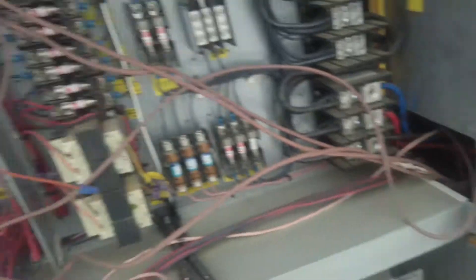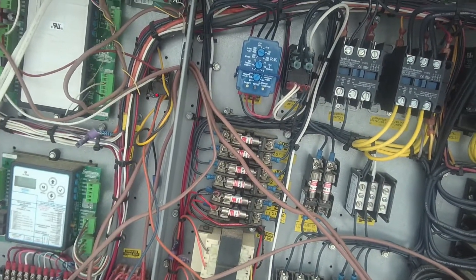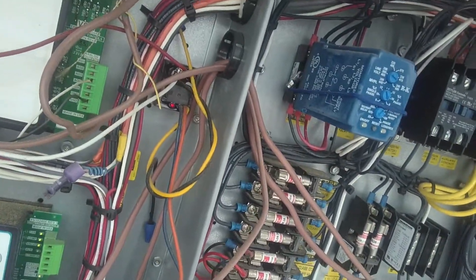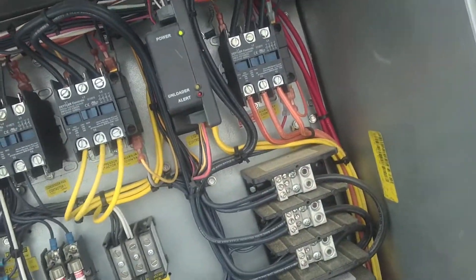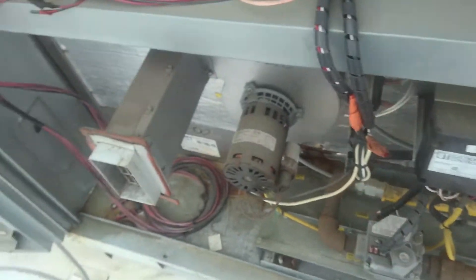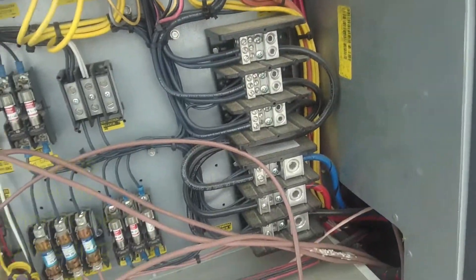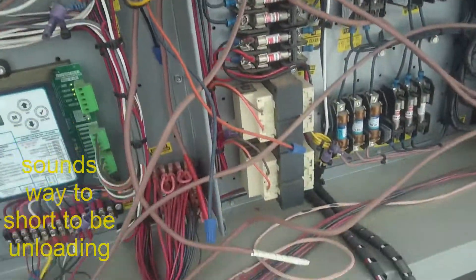When it's in normal operation, if somebody — see, I'm starting to know more about this. This is like a phase control — phase loss. So if you lose one of the phases or something, it doesn't run half-phase, something like that. The unloader I'm very familiar with and the VFD. It's gonna have an unload — sounds like — hold on. Did y'all hear that? I don't know what that was about.